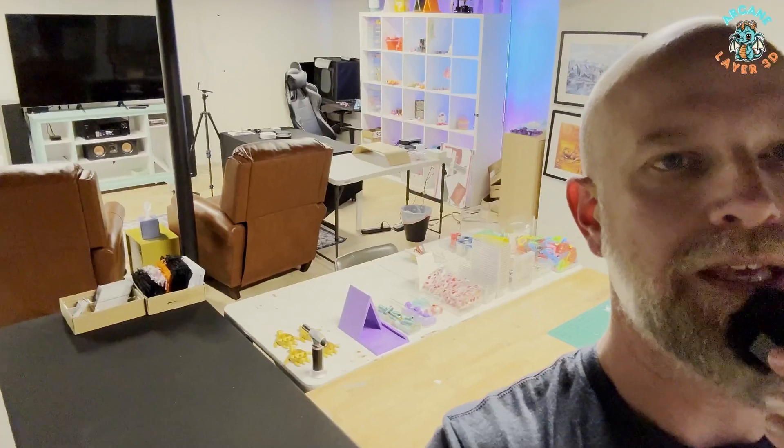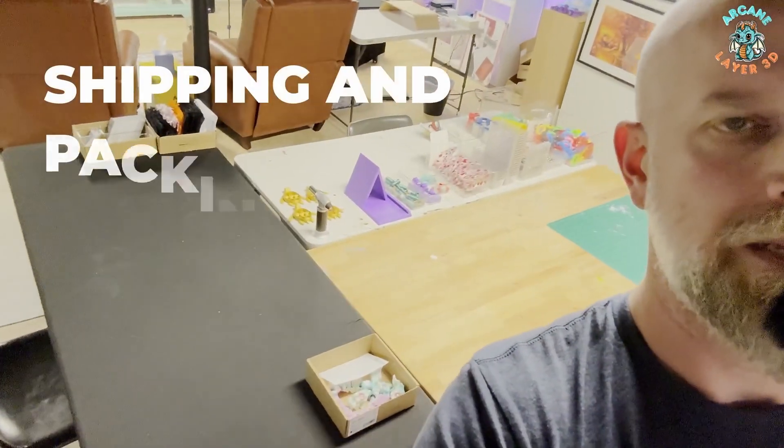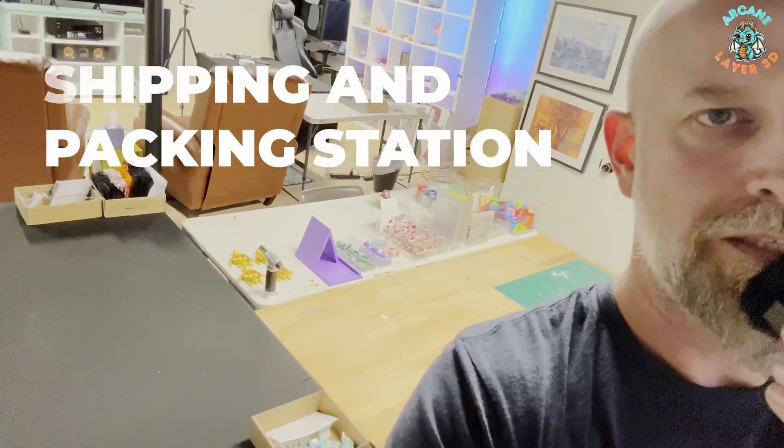As you come out of the print farm room, we've got all this area here. This is our shipping and packing station. This white table right here is our processing area — when I get done printing stuff I just bring it out here. I'll get you a closer look.